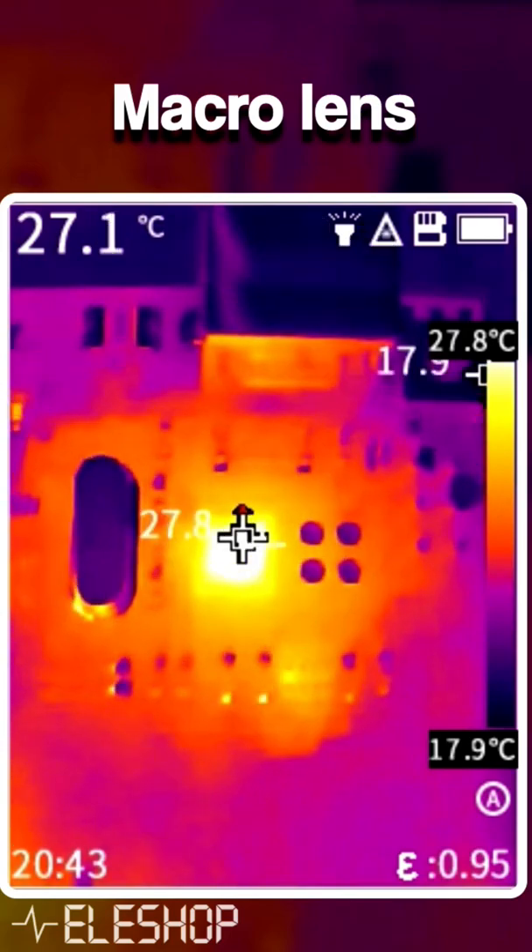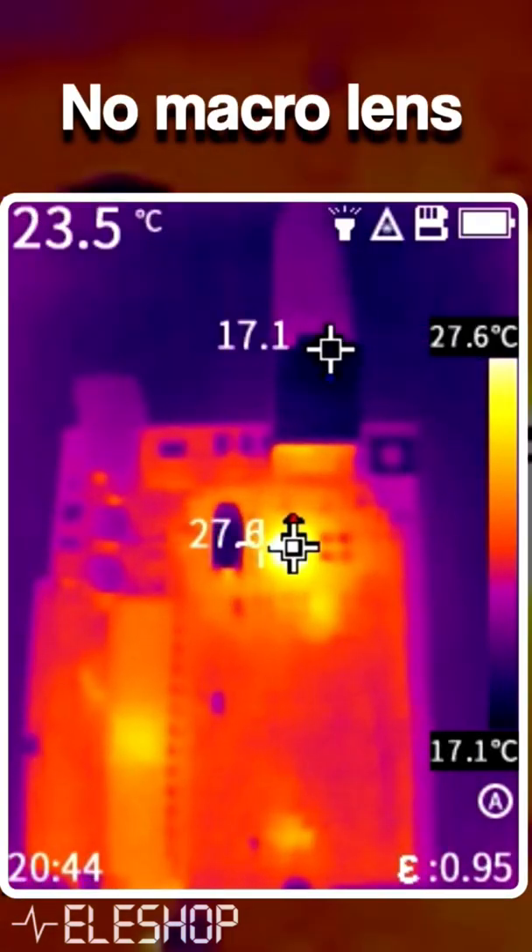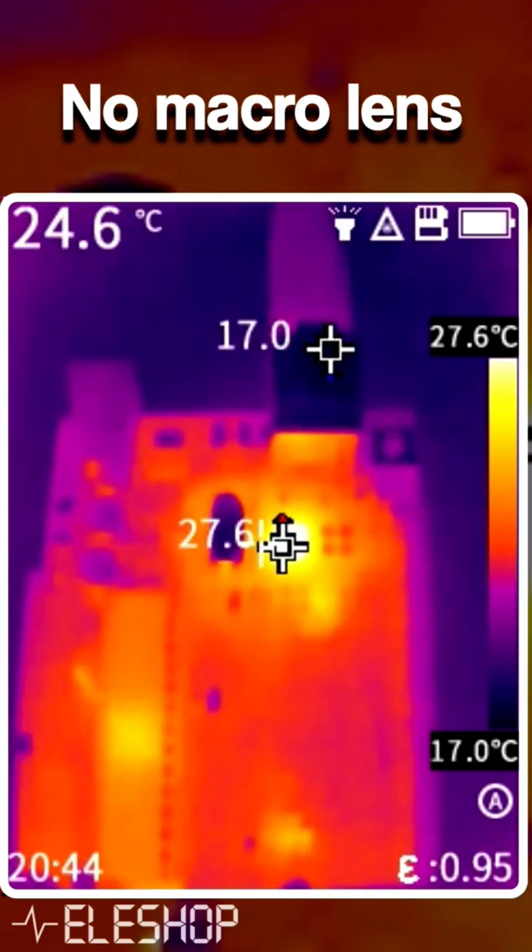As you can see, there's a lot more detail visible on the footage with the macro lens compared to the footage without the macro lens.